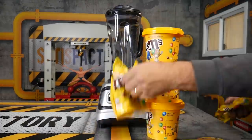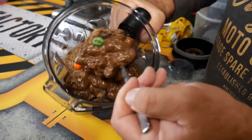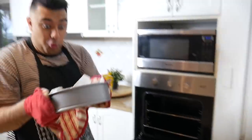We put 3 big containers of M&Ms into a blender and created this amazing M&M cookie dough, and created an M&M cake. And let me just say, it was bon appetit.